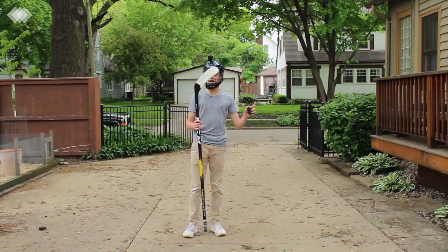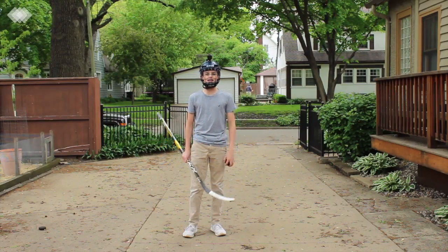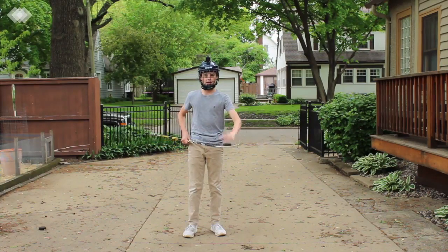I'm switching my stick. That could not catch a puck. I'm using my AS1 now. It's a lot stronger — maybe this will make a difference. Maybe I'm just bad. But let's give it a go.